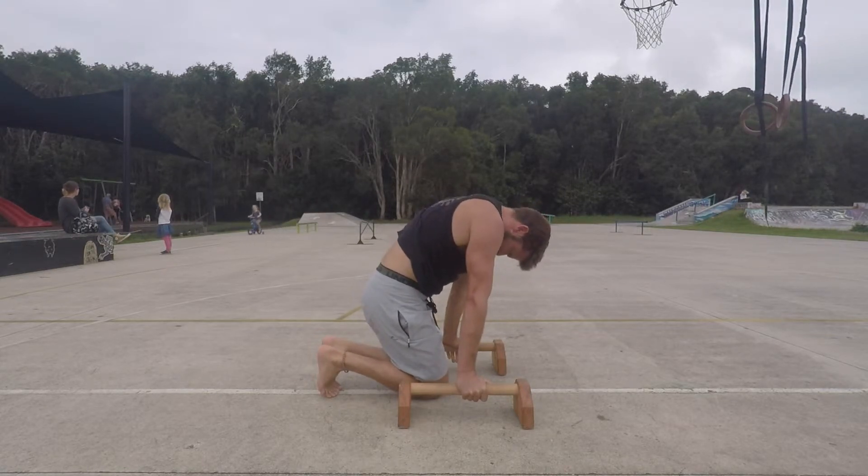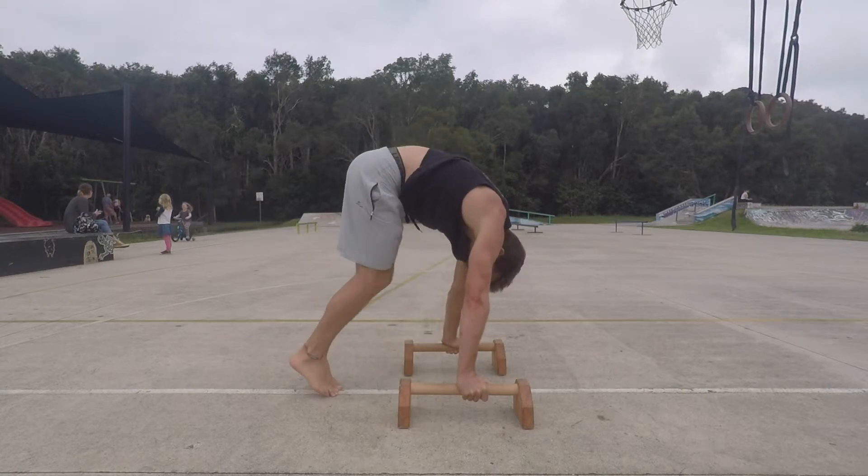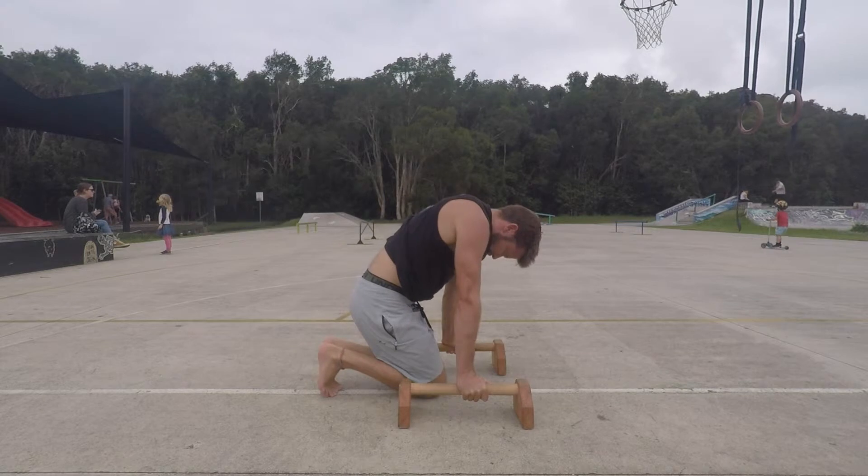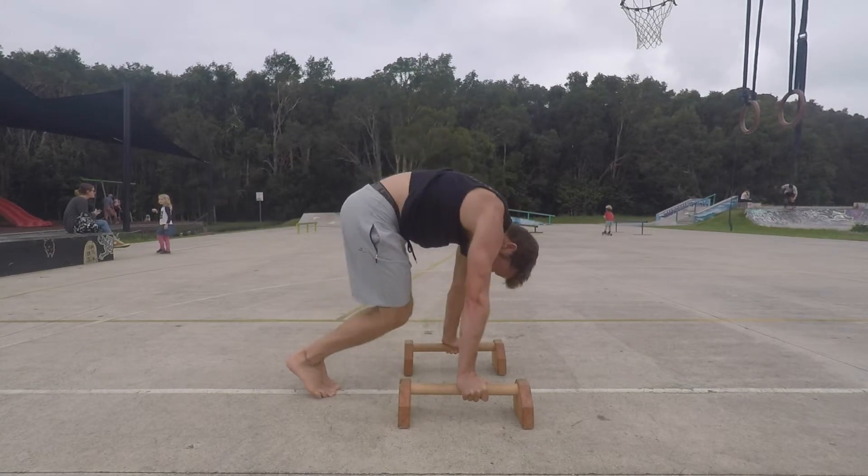From here we use the kneeling tuck press movement to lift the hips up nice and high. Always think about stacking the hips vertically above the wrists, elbows and shoulders.